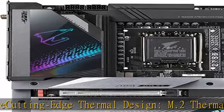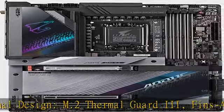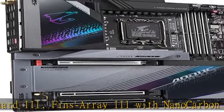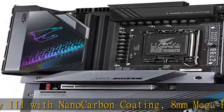2 USB 3.2 Gen 2x2 Type-C ports. Latch Plus PCIe 5.0 and M.2 connectors feature a Quick Release and Screwless Design.